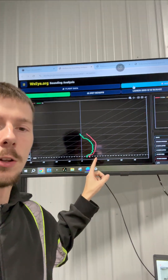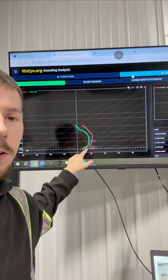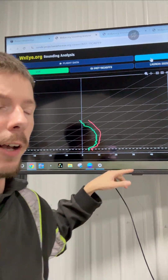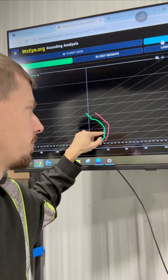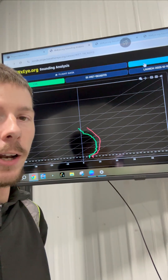This is what our skew-T looks like right now. You can see we've actually got a little bit of an inversion going on there. This is kind of a classic winter sloppy mess precipitation sounding where that drier profile is above the storms. We had some storms right about 15,000 to 16,000 feet with tops that we looked at on radar, and once it gets above that, it's drying out quite a bit.